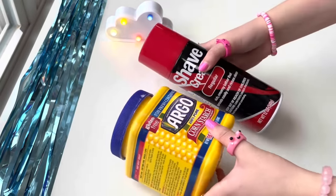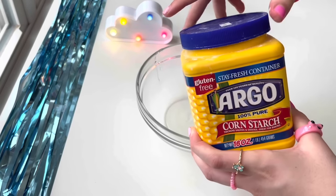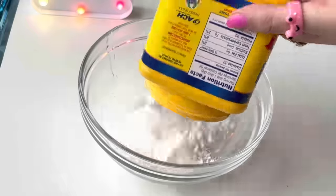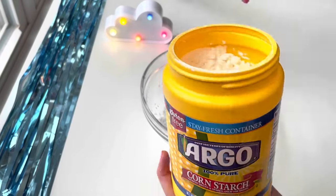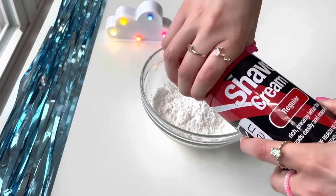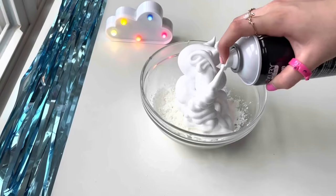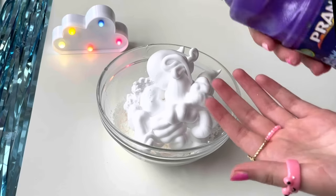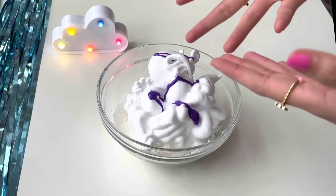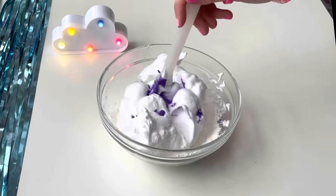Food dye is optional. Let me grab my bowl and dump out some cornstarch — my sister used up almost all of it, but don't worry, I came prepared. Let's put in a few scoops of this white powder. Now we'll be adding a ton of shaving cream. White slime is boring, so we're going to add in some purple paint. It's like juicy blueberry syrup! This looks like a purple cream pie.